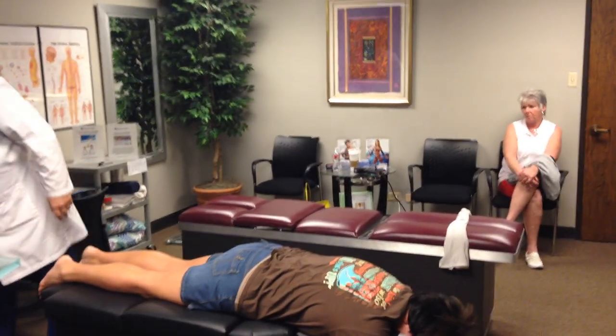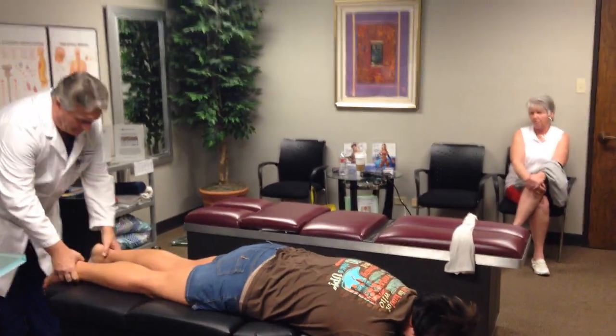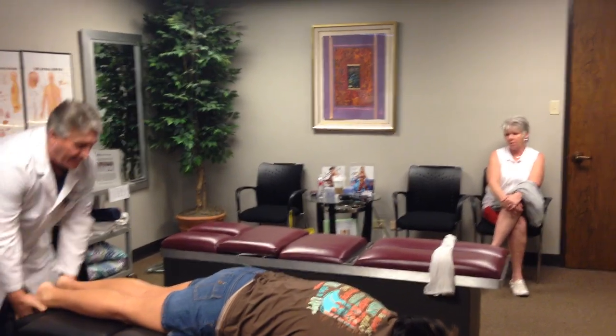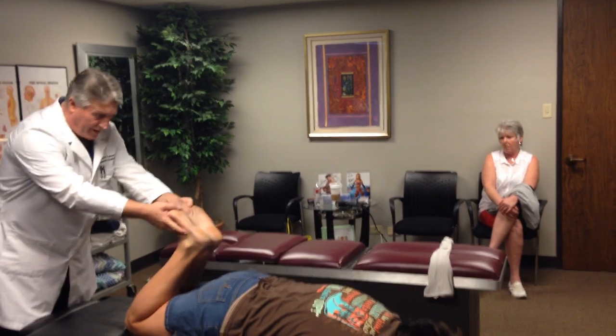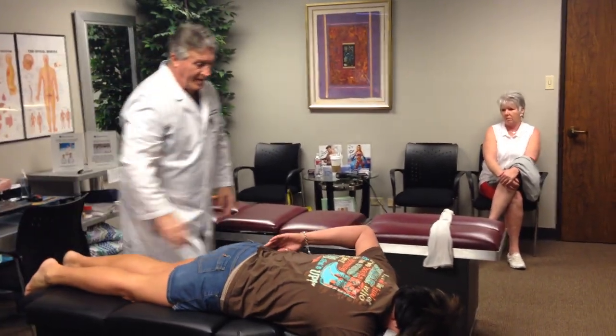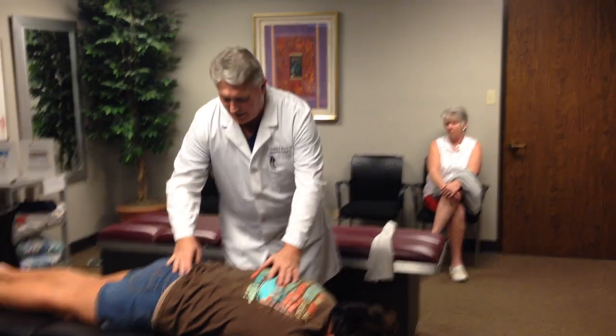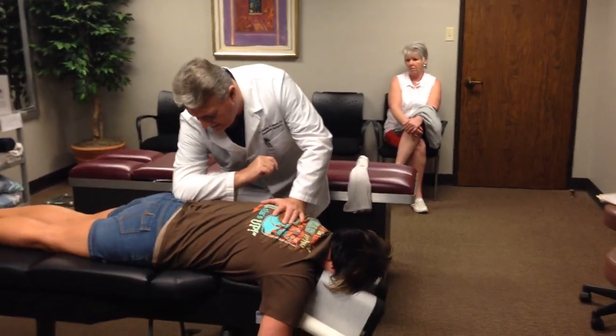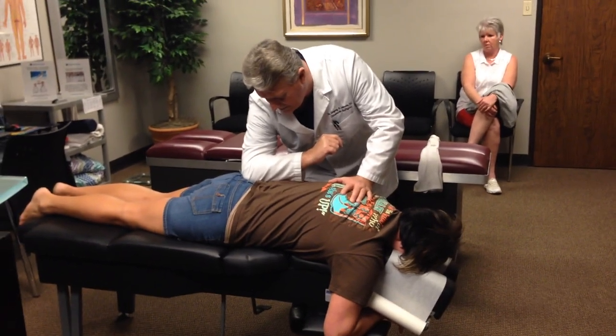We've got the entire pelvis, lumbar spine, thoracic spine, and cervical spine. Legs are exactly even now. Is there any pain in your low back when you do this now? A little tightness right down here, but not like it was. She still has a little tightness right down in the lumbosacral sacroiliac region, which is where she's had some problems, so I'm going to dig my elbow in there a little bit harder.